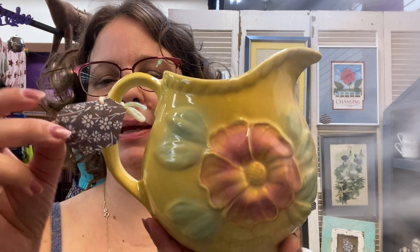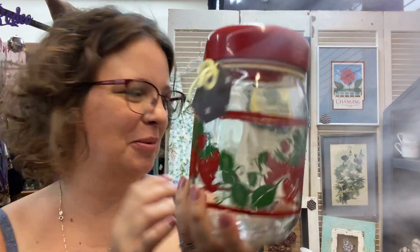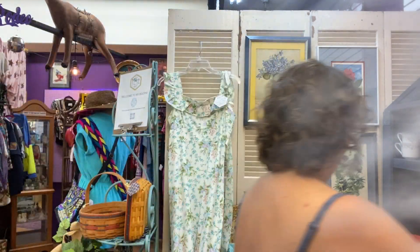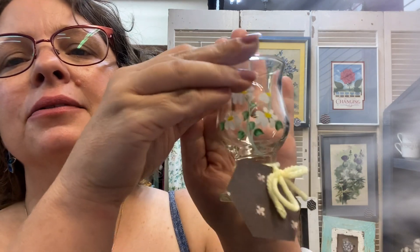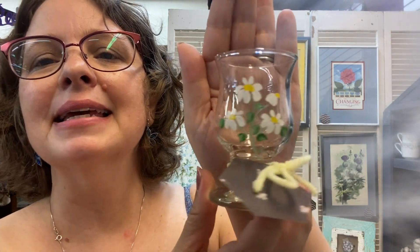The colors on this one just made me super happy. I don't know who made it, but under the bottom it does say made in USA. Look at this cutie pie little strawberry jar — isn't it sweet? I don't know if you can see it, but it's got little daisies on it, just a cute little bud vase.